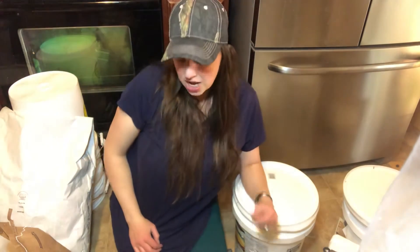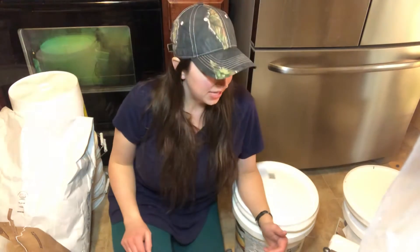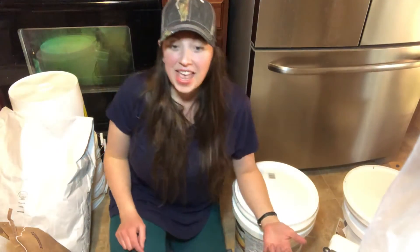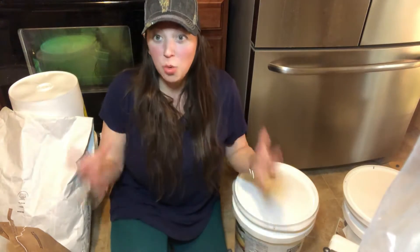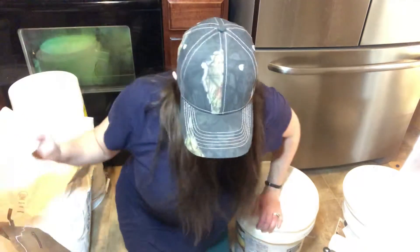Welcome back to Living Clean. I'm going to quickly show you how to bucket wheat using dry ice. I have another video where I go into more detail, but I wanted to show you the two different ways you can use dry ice in this method.